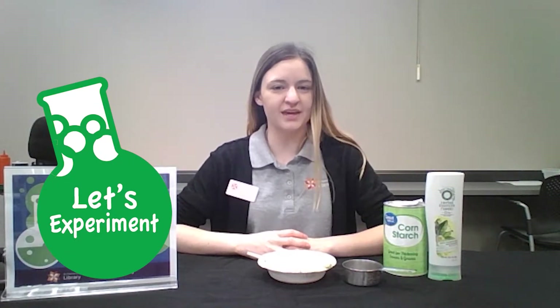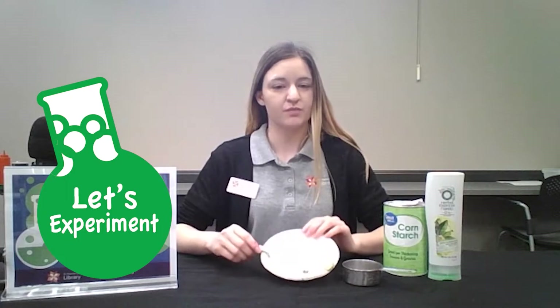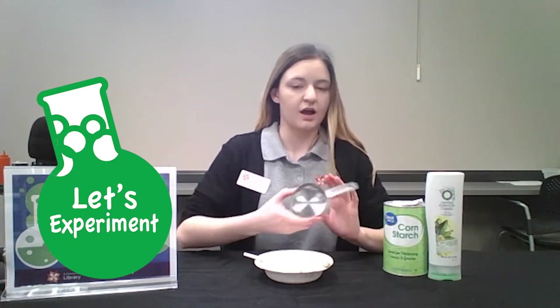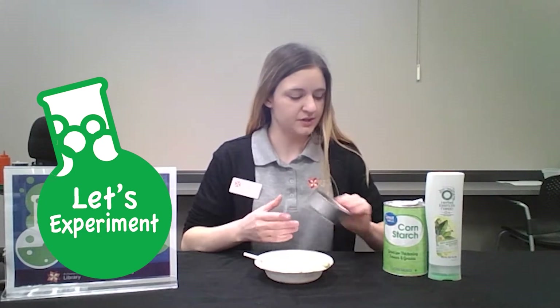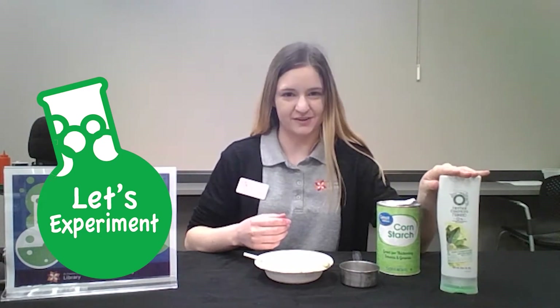Today we are making slime and for this particular slime you will need a bowl, a spoon, a half cup measuring, cornstarch, and some hair conditioner.